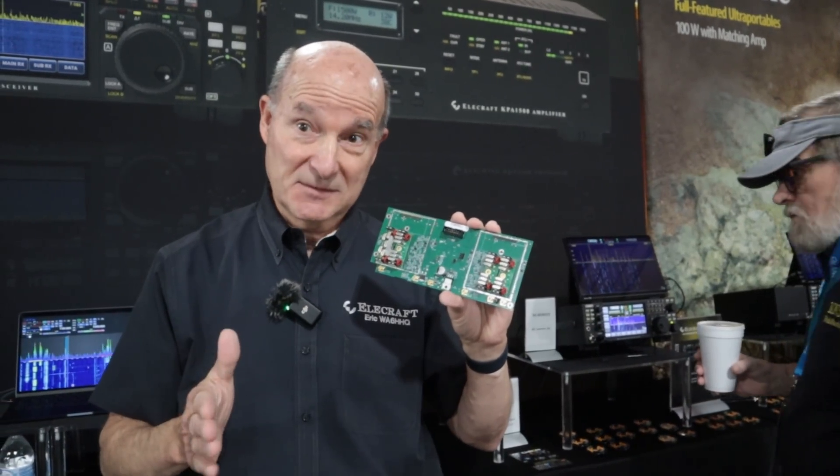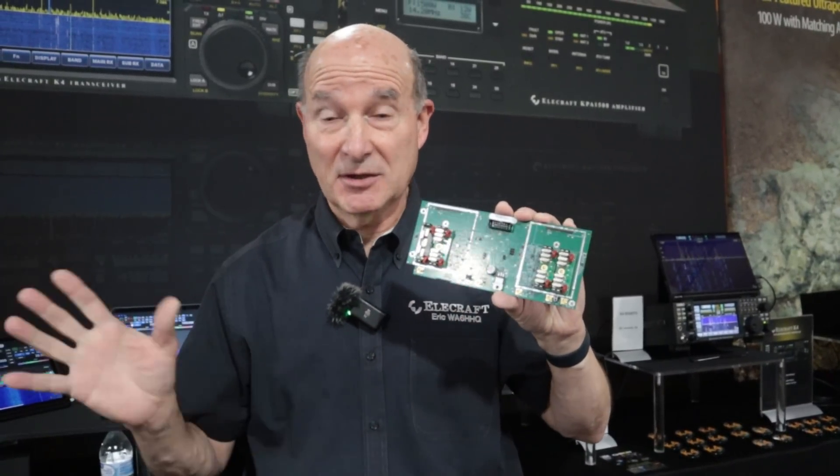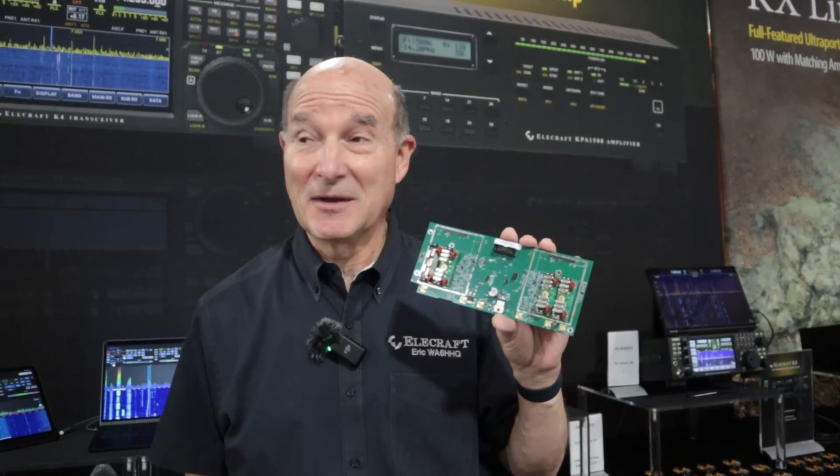So guys on field day with antennas too close to you — if you've used K3s portable, this gets you the same for those kinds of events or expeditions. Is that going to be an add-on that people can add themselves? Yes — you can always upgrade from the next lower model. You have to have a K4D to use this, because we still use the direct sampling stuff for the pan adapters. On field day you might leave it on more often if someone didn't get the antennas far away. It also helps in urban environments where you've got a lot of people nearby.